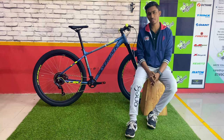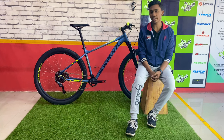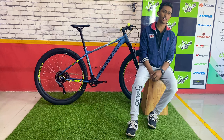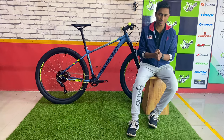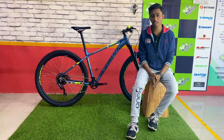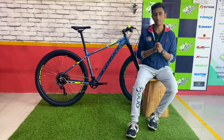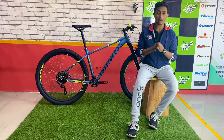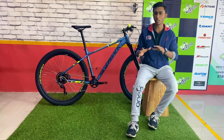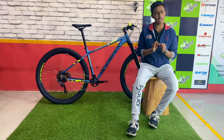Talking about the suspension, this is a hardtail cycle and the front suspension is an air suspension, so you can adjust it according to your body weight. This cycle comes with a single drivetrain in the front and an 8-speed cassette at the back. The gear system they have given is Microshift — specifically the Advent, which is the top-end model in Microshift currently available in India. In terms of specifications, you are not compromising anywhere — whatever you're getting in this cycle is top-notch in every way.